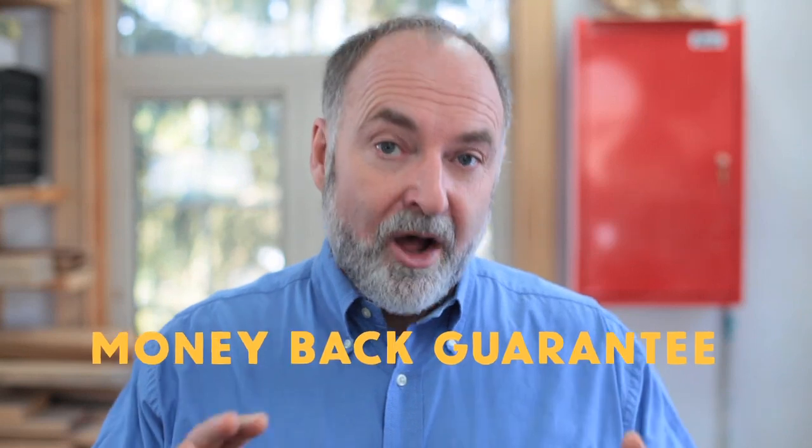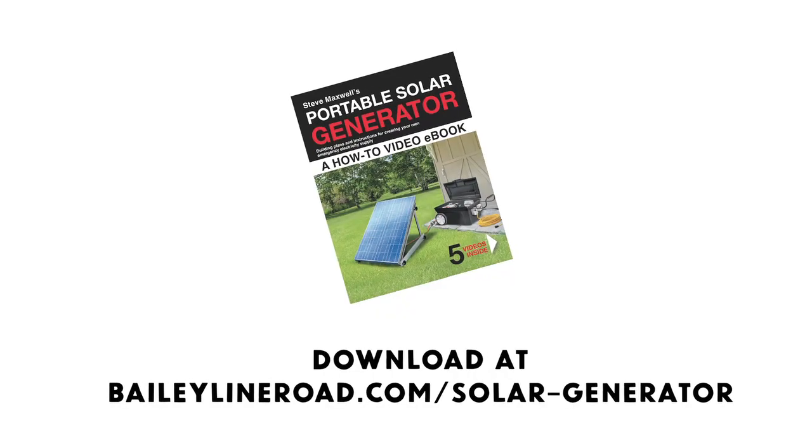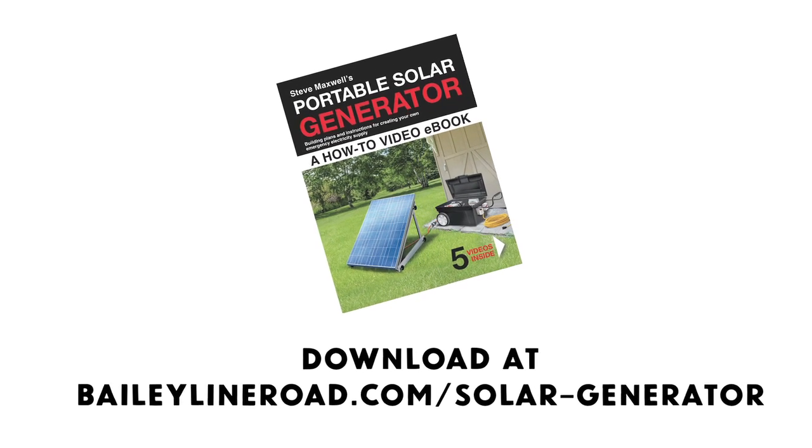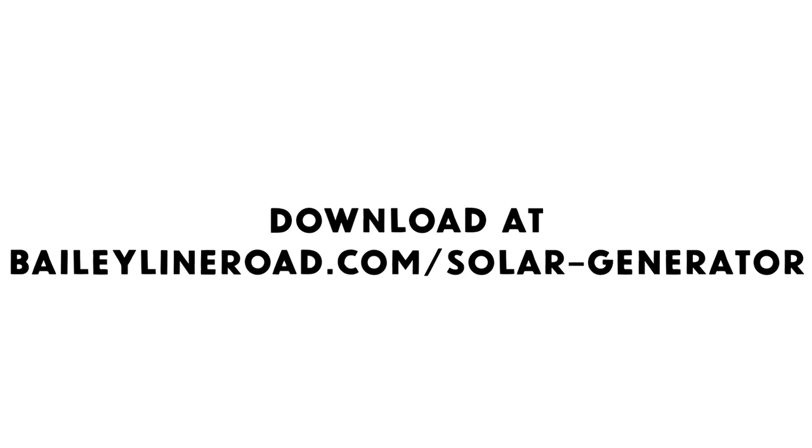Check out the course and see for yourself. If you don't find that it provides way more value than the modest purchase price, just let me know. I'll refund your money and you get to keep the course for free. Download the course right now at BaileyLineRoad.com/solar-generator and start taking responsibility for your own energy security today.